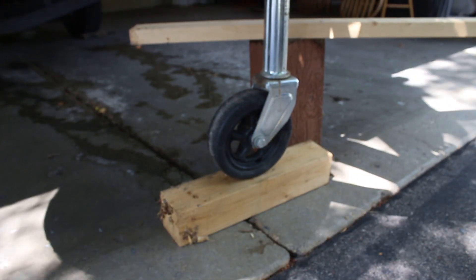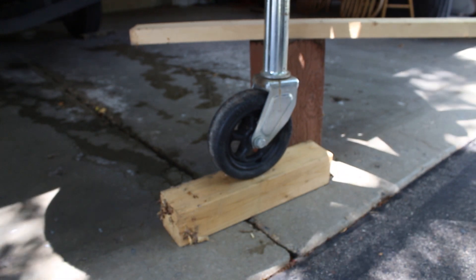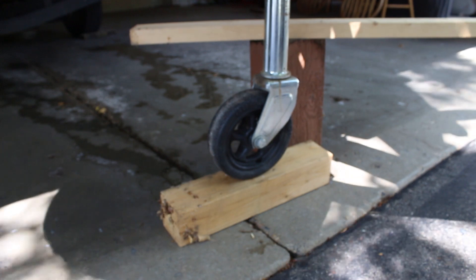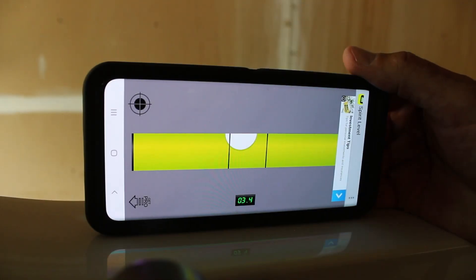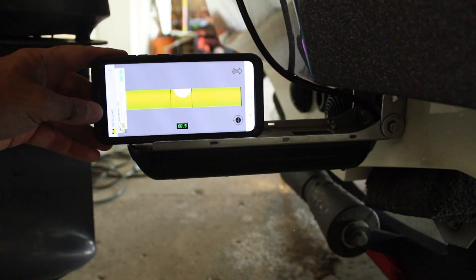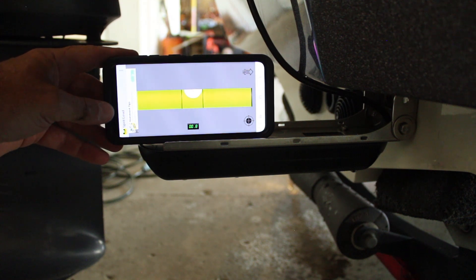You'll be surprised how far you have to raise the trailer. It may even be helpful to put the trailer on a slight incline. As you can see, I had to add a 4x4 to get my trailer high enough. Once the level is at the reading from the water, you're ready for the last step. Now take your phone with the level app, or any level for that matter, and place it on your transom mounted transducer. Get it as close to perfect level as possible.